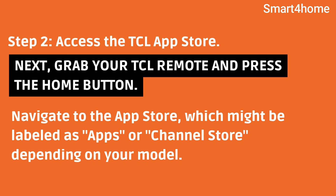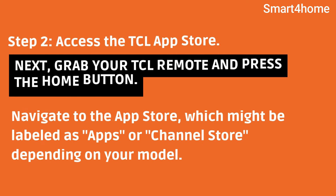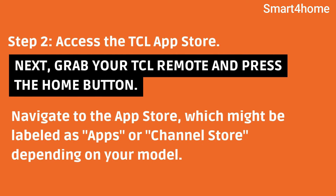Step 2: Access the TCL App Store. Next, grab your TCL remote and press the Home button. Navigate to the App Store, which might be labeled as Apps or Channel Store depending on your model.